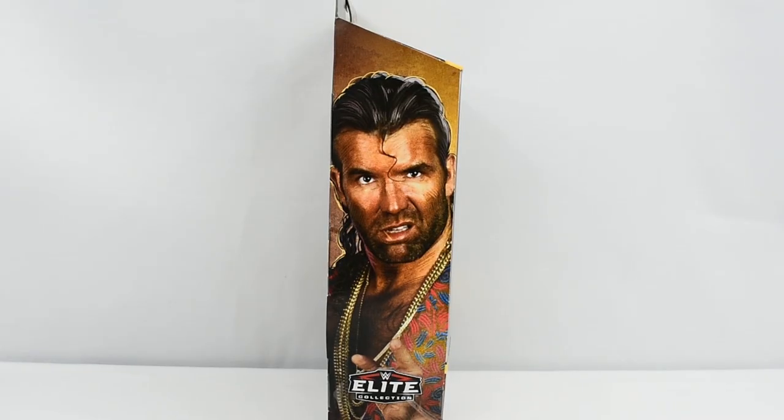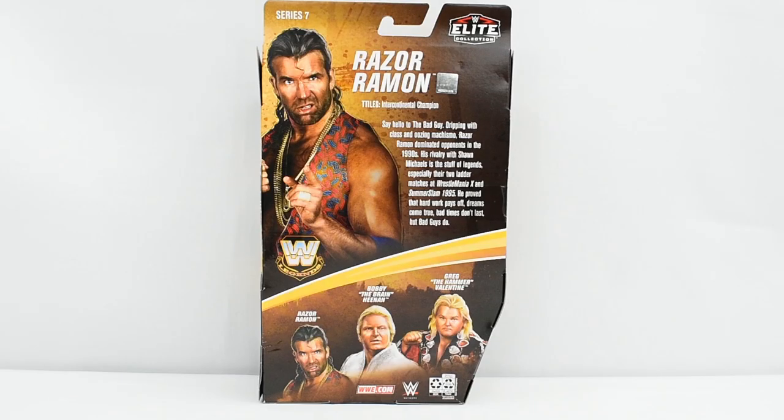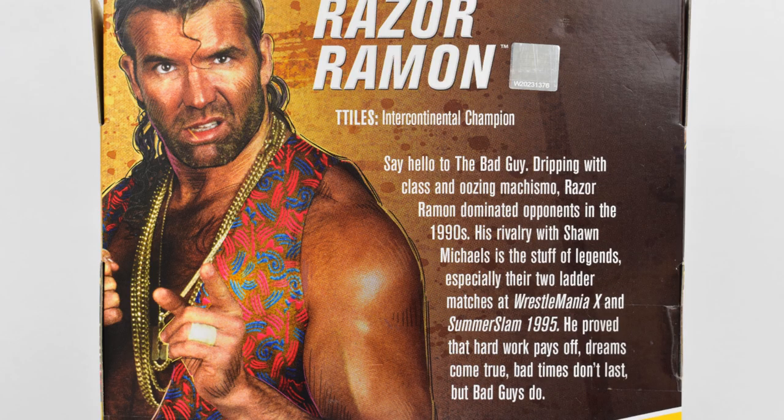Looking at this side of the box, you see an image of Razor Ramon on both sides. The back of the box features an image of Razor Ramon, titles, a description of this figure, and the rest of the figures that are in this wave. Titles include Intercontinental Champion.